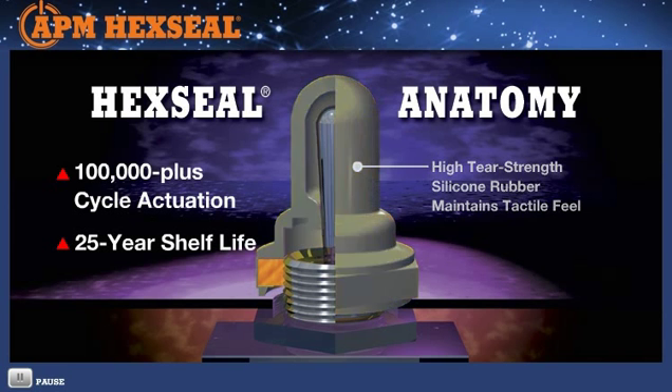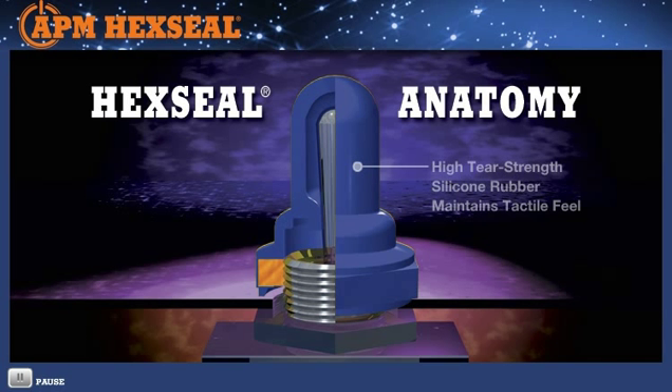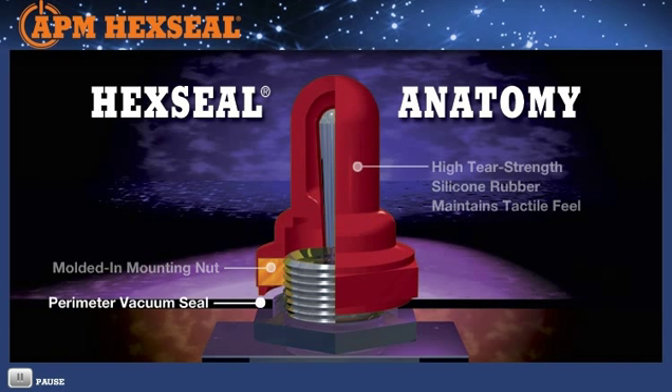The HexSeal boot anatomy consists of two components: a molded elastomeric boot cross-linked to a brass mounting nut. The internal nut replaces the supplied switch top mounting nut, which is no longer necessary. A 360-degree perimeter vacuum seal — a major design element of our original patent — prevents contaminant seepage from migrating past the switch mounting hole and reaching circuitry below.